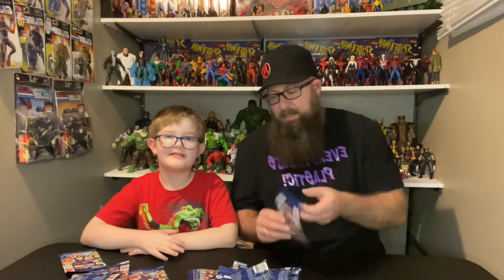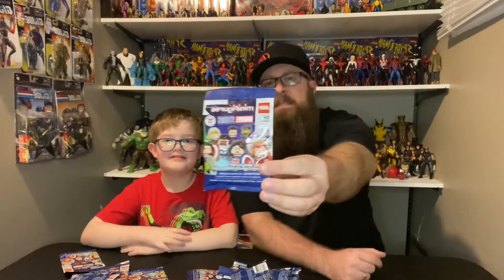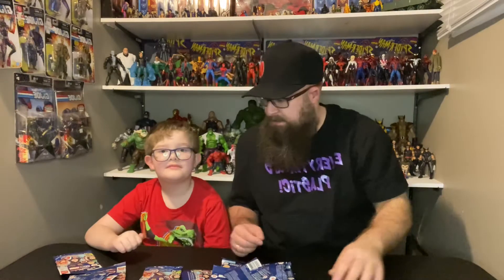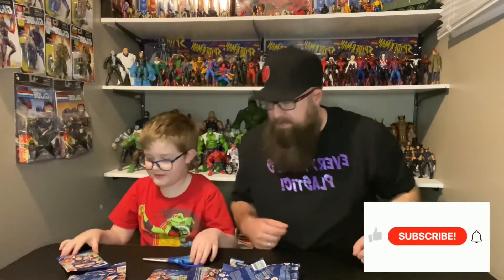Hey everybody, welcome back to the channel! Today we have not an unboxing but an 'on packaging' - we have 19 of these wine bags based off of the Disney+ TV series. I got some scissors to make it easy.